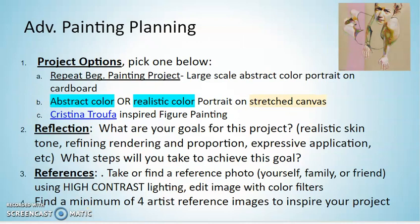I know I have maybe a couple of people in this class taking painting for the second time. So if you've already done this project and you want a different challenge, here are your options. You can look through those — if you wanted to do more abstract color or realistic color, or if you wanted to do it on a canvas, that would be fine too.